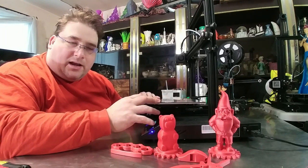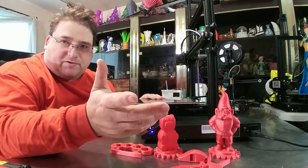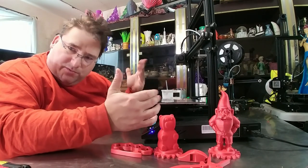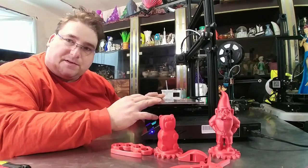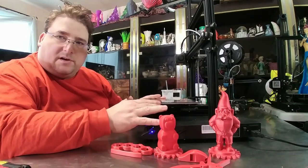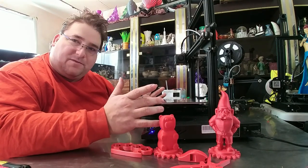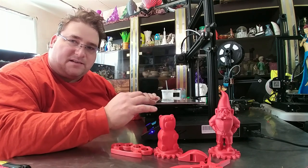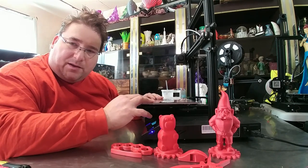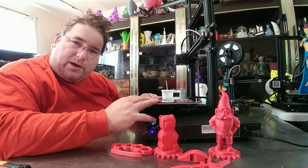That doesn't mean they won't. I've only ever had one Kickstarter fail — that was the Peachy Printer. Every other Kickstarter I've gotten a product from, except for Sabertron which hasn't arrived yet but is coming. Besides that, I've gotten them all. Just use your head. This one I'm leaning toward thinking is safe, especially since they already have product. I'd like to see it succeed because the alternatives are very expensive. If you think you like it, check it out; if not, you can wait until the final product is released.